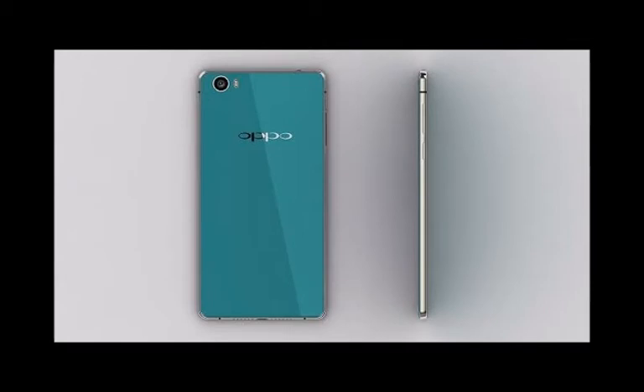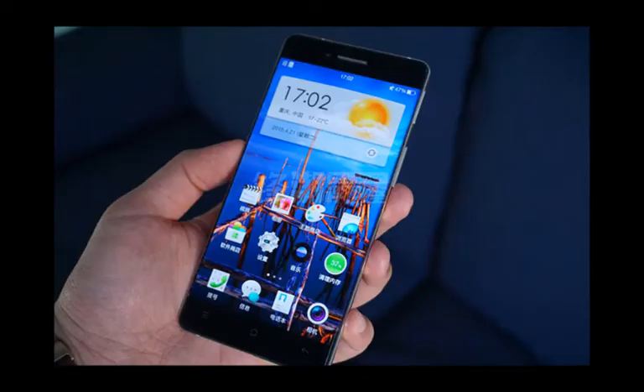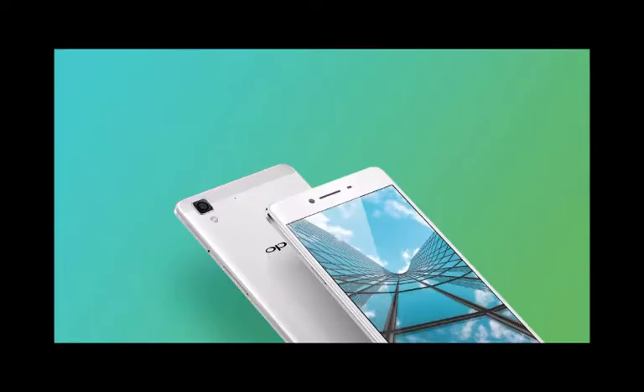The R7 is quite slim and definitely fits snugly in the hand. It is 143mm tall and 71mm wide with a thickness of only 6.3mm. It weighs in at 147g, which is definitely justifiable considering all the metal. The 2.5D glass and body curves really bring out the best in the design and create a convincing illusion of an even thinner body.